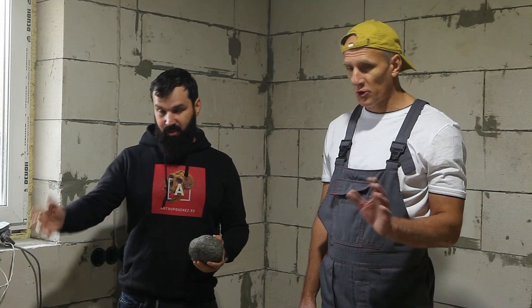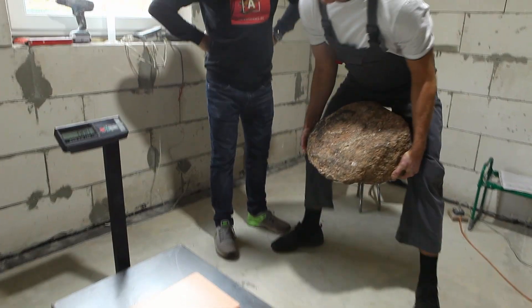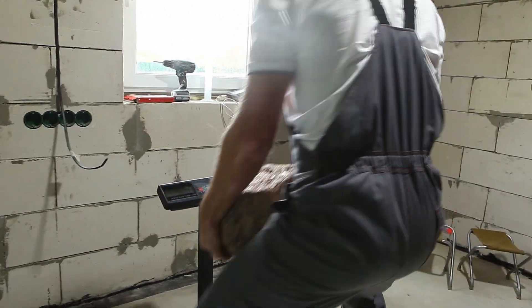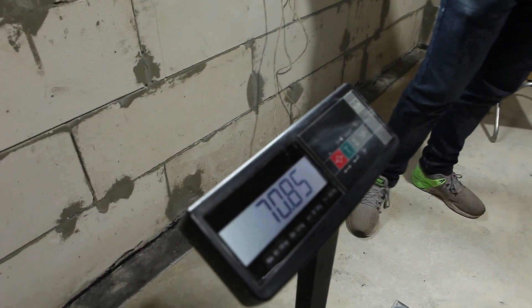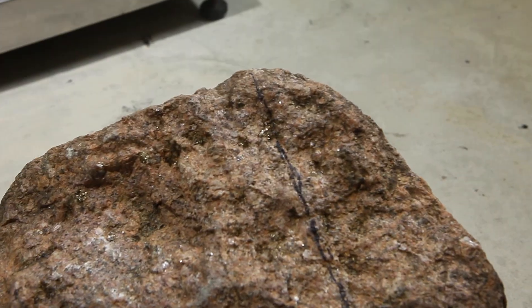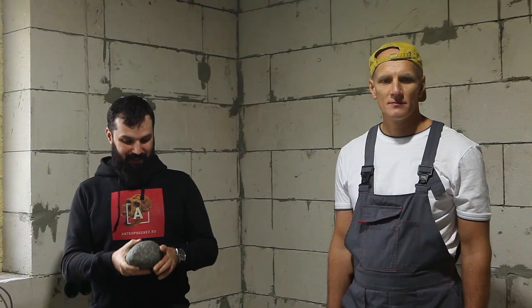We assume dolerite will show a better result — the process will go faster and will be more efficient. So today we're going to try and verify this hypothesis. We also want to learn how much time the rock will take to wear away, because there are different opinions about this. We've got a high-precision set of scales, a piece of granite that Nikolai found on the roadside, and our geologist friends got us some dolerite stones.